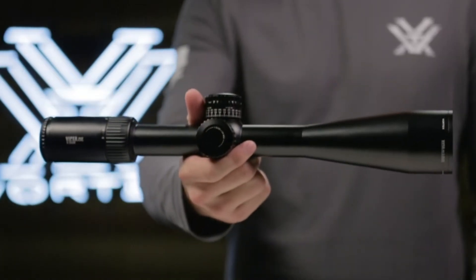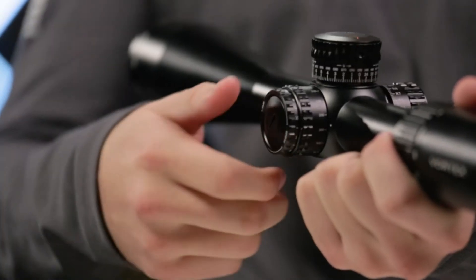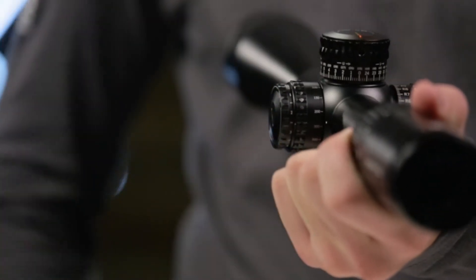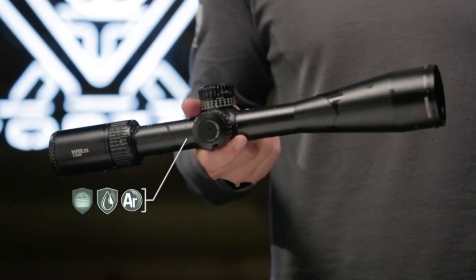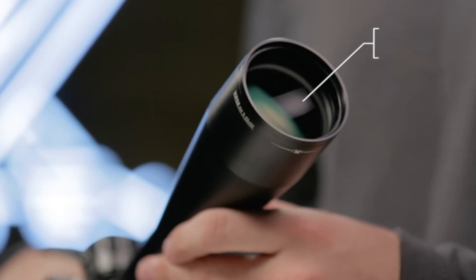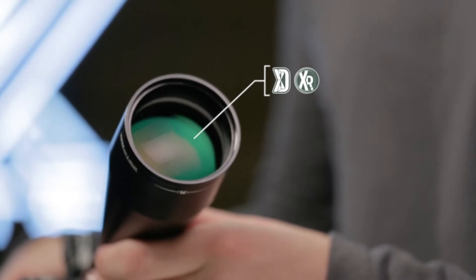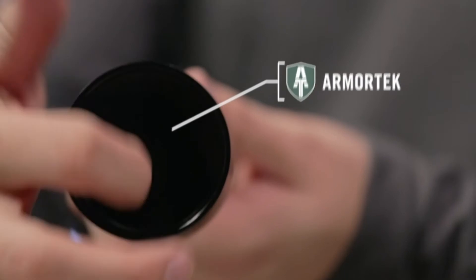All models feature a 30mm anodized aircraft grade aluminum tube. A cleanly integrated illumination dial features 10 levels of brightness with off positions between each setting. O-ring seals and argon purging on every model guarantees waterproof and fog proof performance in even the worst weather conditions. XD glass increases resolution and color fidelity. XR fully multi-coated lenses increase light transmission and Armor Tech coatings protect exterior lenses from scratches, oil and dirt.